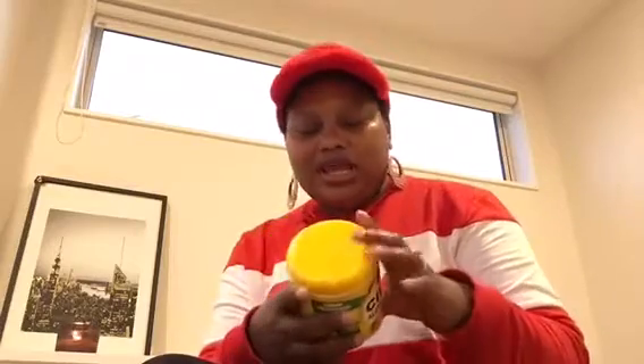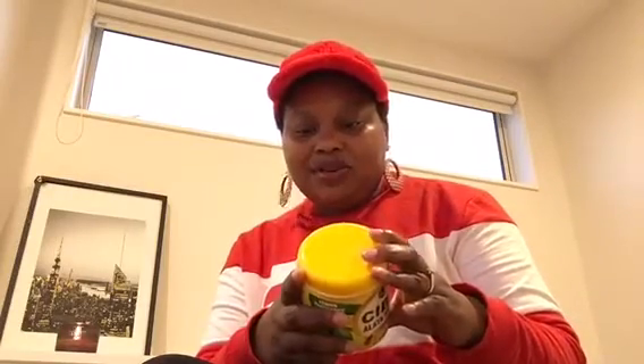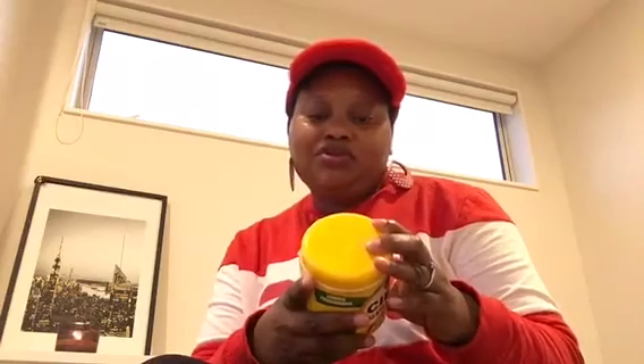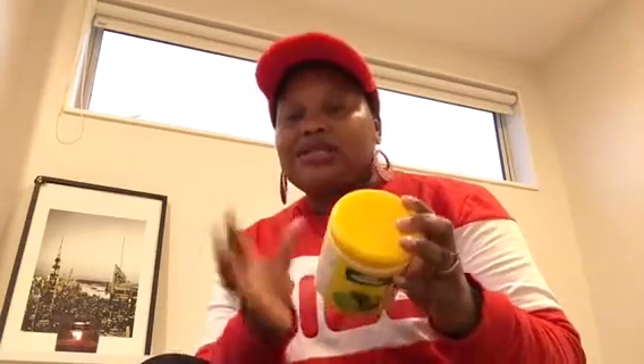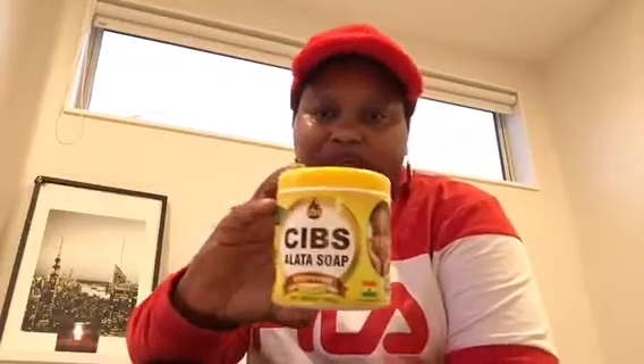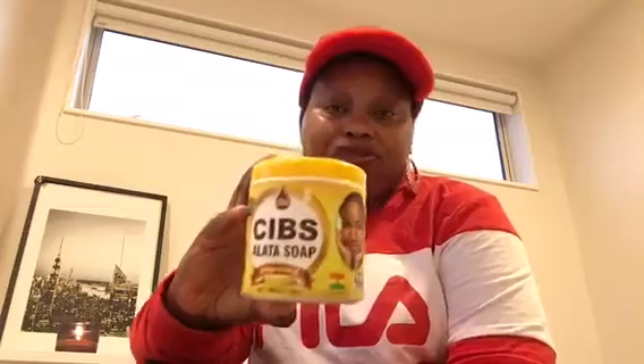This soap has made my skin glow. It's good for people with darkening and pimples. It's made with vegetable oil, shea butter, honey, and lemon fragrance — a lemon scrub fragrance. You can do your own research about this soap, but it's a very good product.